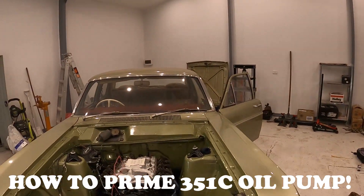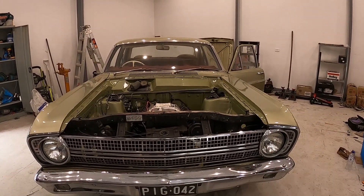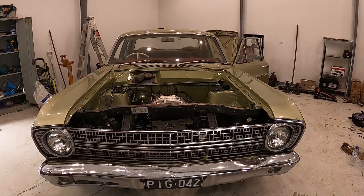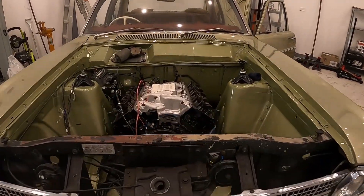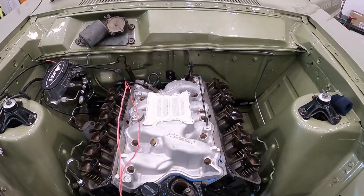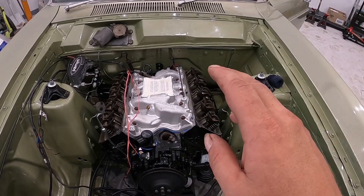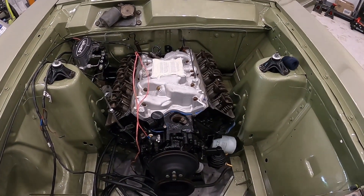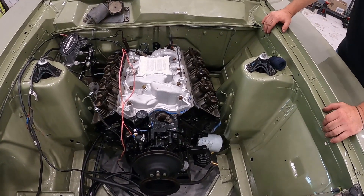G'day guys, Brisbane Brothers here. We've got Ozzy and Jens. We're out working on this real nice XR here today. It's a pretty cool project - going from automatic column shift 221 to a 351 Cleveland 2V with a nice camshaft, a couple of goodies, 650 double pumper with a reconditioned C6. We've had a couple of little issues fitting the C6 into the XR, which we'll cover in another video.